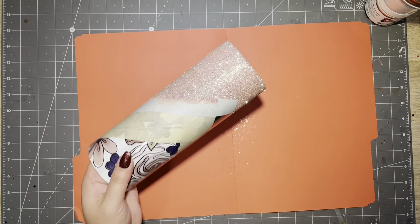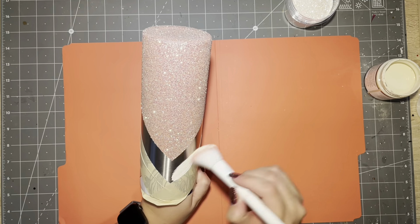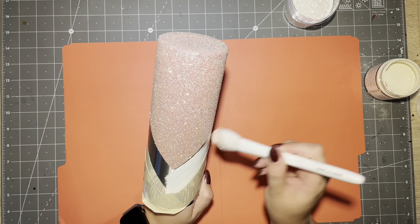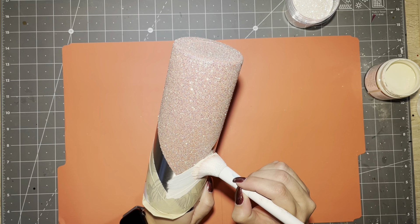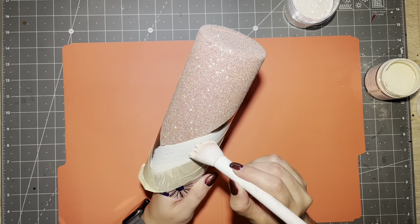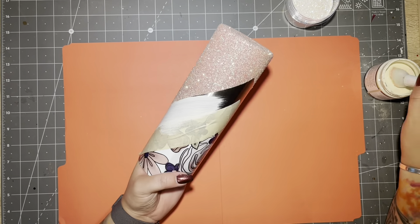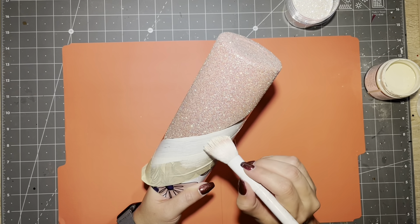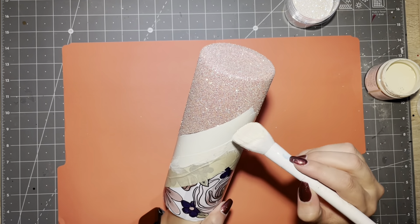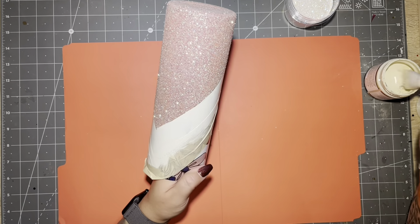The next color is Ecru — this is like an off-white, a cream. It does need two coats; it's pretty light and even with a nice soft makeup brush it does not go on heavy enough to go right in with glitter. So I applied one coat, waited for that to dry — I used a heat gun to get it to dry a little bit faster because I'm impatient — and then went in with a second coat.